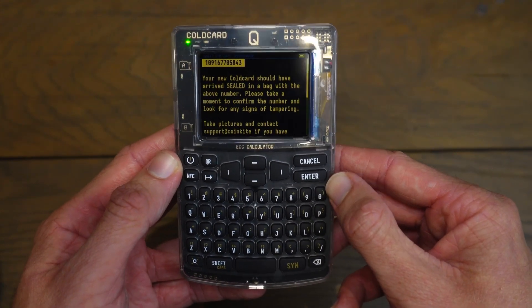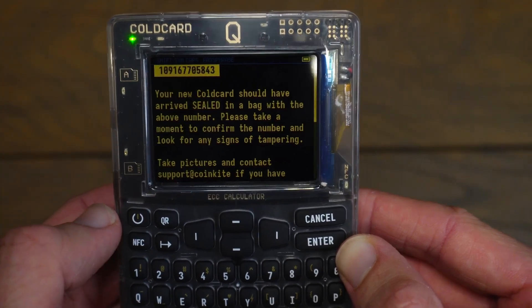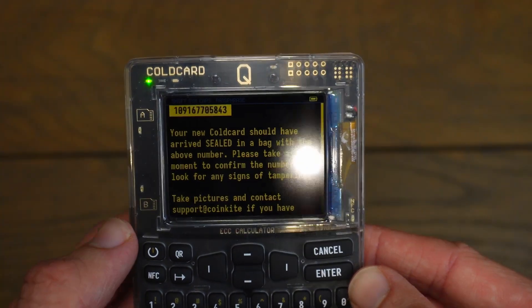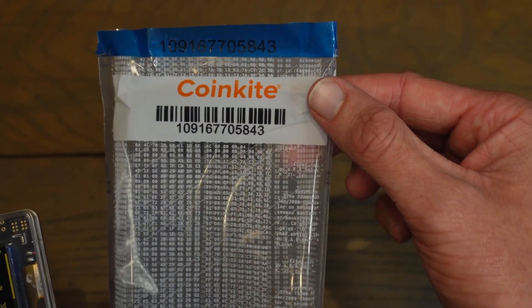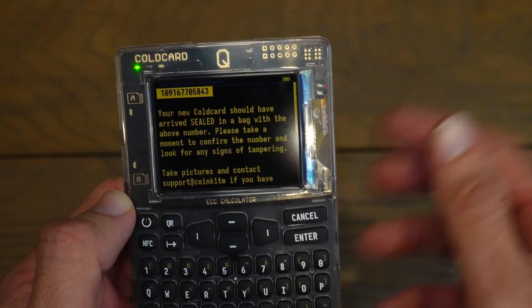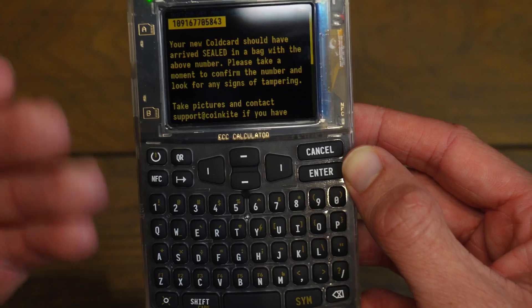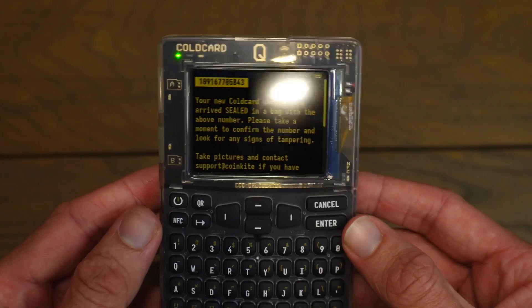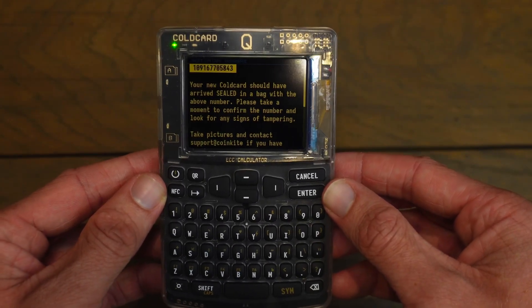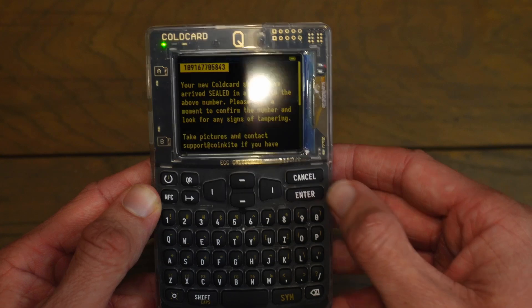Now it says your new Cold Card should have arrived sealed in a bag with the above number — please take a moment to confirm the number and look for signs of tampering. My number is 109167705843, and to the top left of my Cold Card I see the exact same number that matches. It says if anything looks off, take pictures and contact support at coldcard.com. Everything looked good, so we'll click Enter to proceed.